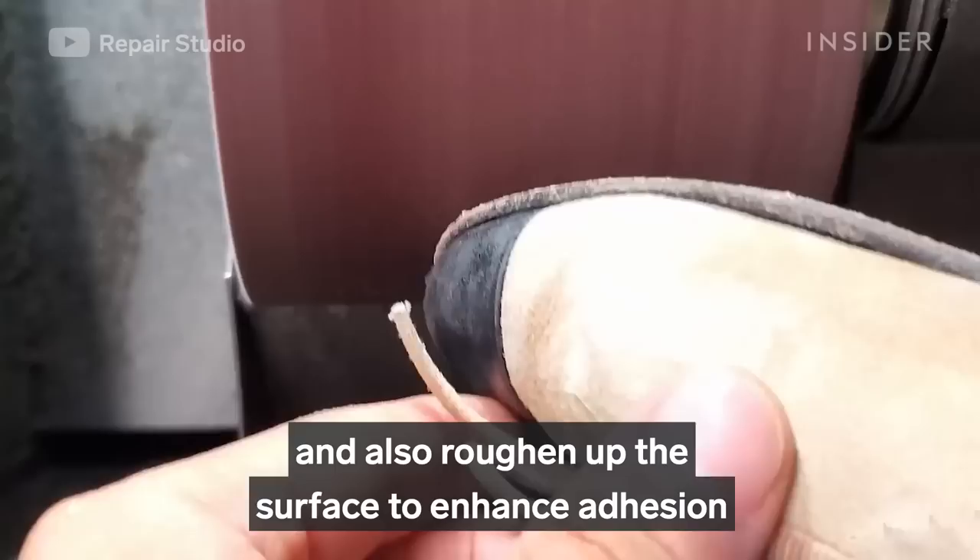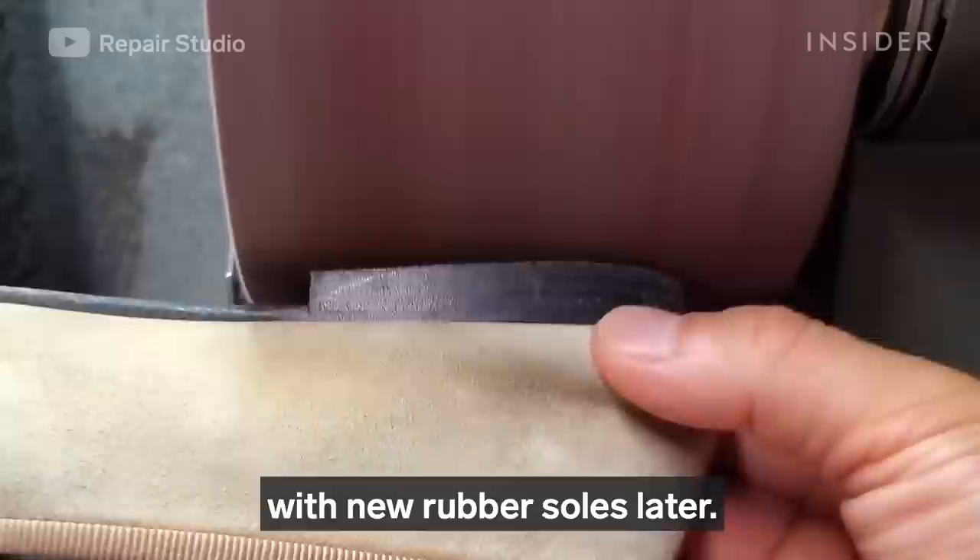Now I'm sanding the leather bottom soles of the shoes to make them even and also roughen up the surface to enhance adhesion as I attach the leather soles with new rubber soles later.